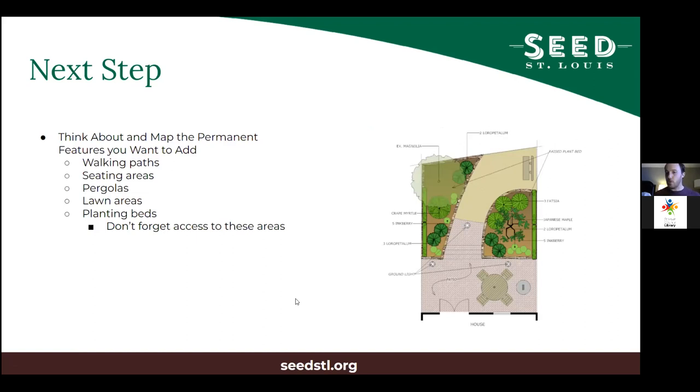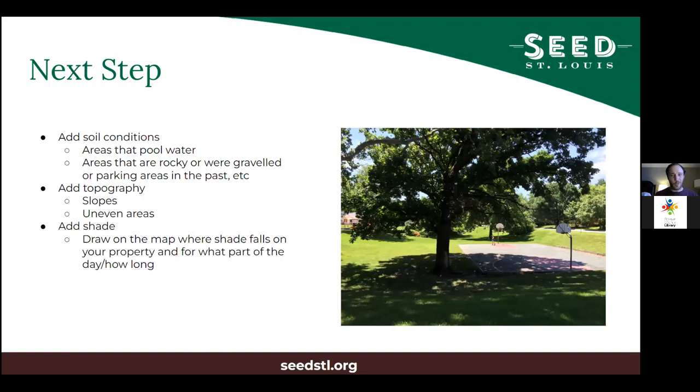At that point you're about 90% done with a pretty effective design. For a more complete design — especially if you're adding permanent perennial plants — think about soil conditions. Look at where water pools on your property: is it sunken, is it high? This gives you topography and indicates soil drainage. If water pools where you want your garden, you need to think about moving that water. Note if the area is rocky, has gravel, or has heavy clay.